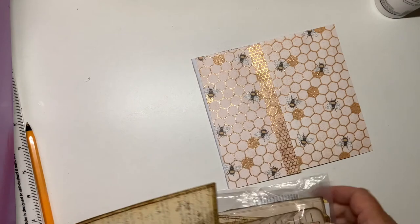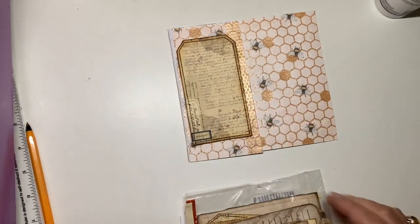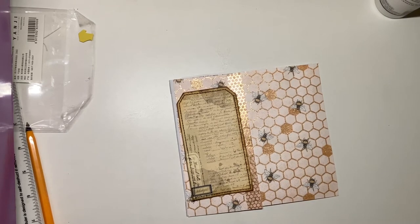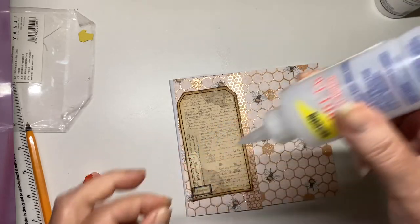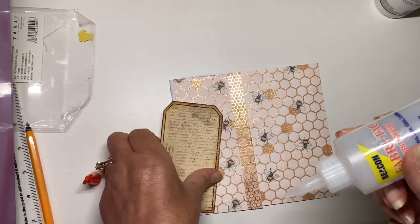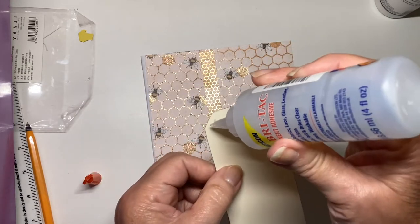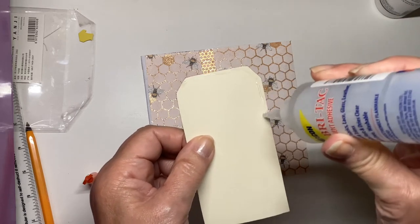And now I'm going to use one of Tracy Fox's tags on the front, and I am going to use the Fabri-Tac for that. I really am getting to the end of it now. To make sure that I don't glue the wrong side, I hold the side that I'm not going to glue, and that reminds my fragile brain not to do it. Because we've all done it, haven't we?